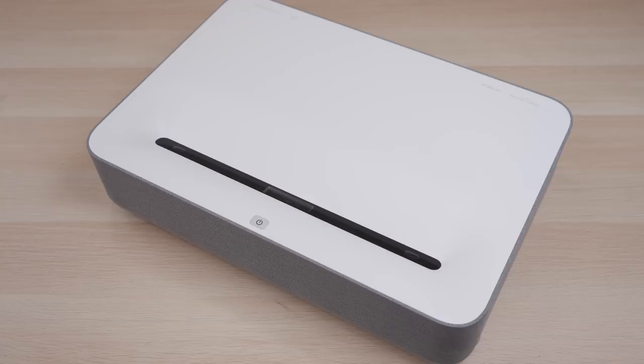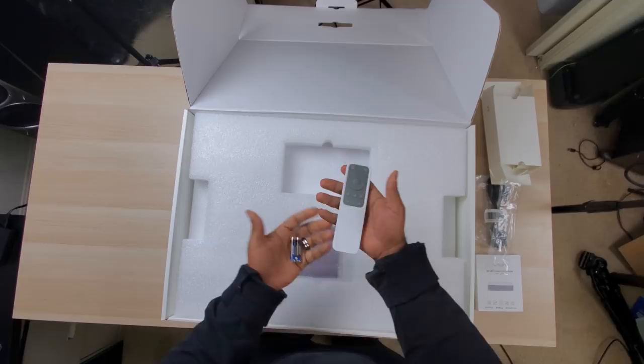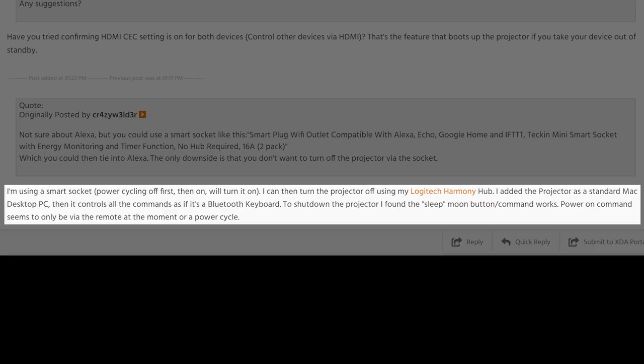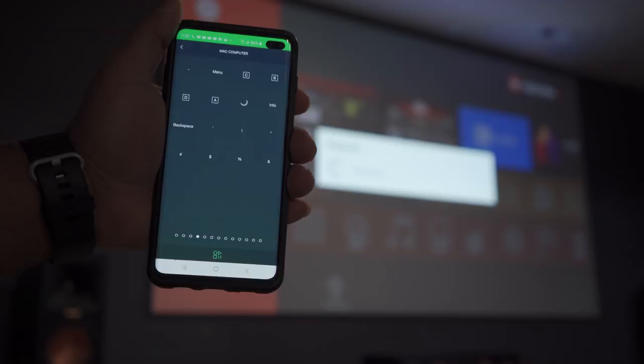Another thing to mention is the behavior of HDMI CEC. Supposedly all ports support HDMI CEC, however I had issues getting it to work properly, and since there's no infrared port — it uses Bluetooth — there was no simple way to turn it on or off with anything other than the original remote. Luckily I found a workaround online: setting up a Xiaomi projector as a Mac computer in the Harmony Hub, which allowed Bluetooth control and actually worked for the VAVA. After adding it to the Harmony Hub, CEC partially started working. Long story short, HDMI CEC is pretty buggy and hopefully fixable with an over-the-air update, but I highly recommend a Logitech Harmony Hub to automate it.